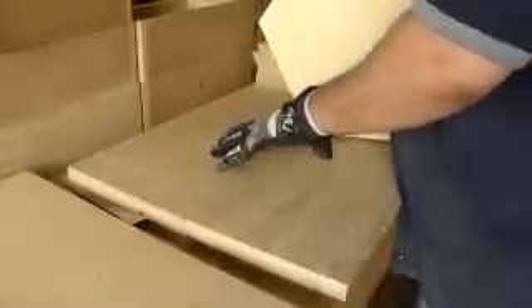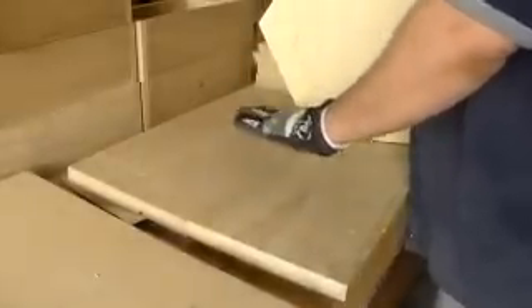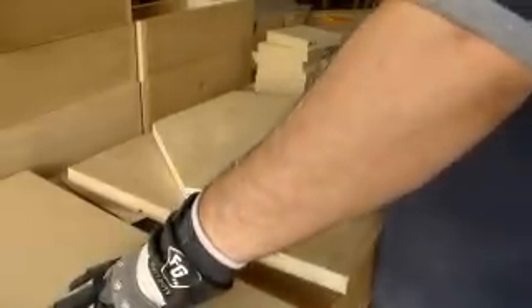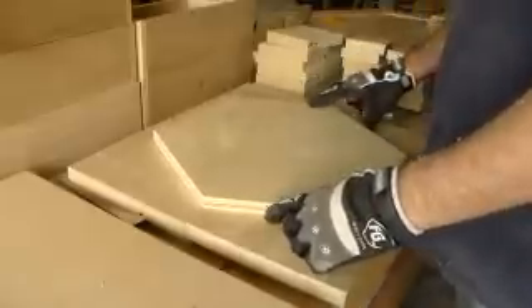I've got the bottom base, which is the actual base for the piece. And over here is the top base — just inch and a half thick plywood, four pieces laminated together. So that's going to be nice and hefty for the actual top to sit on.